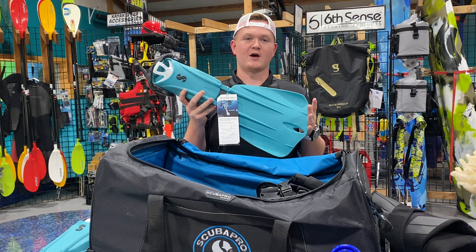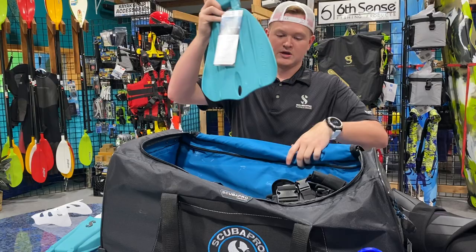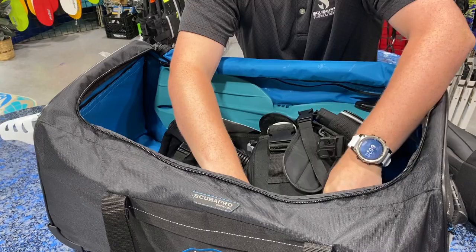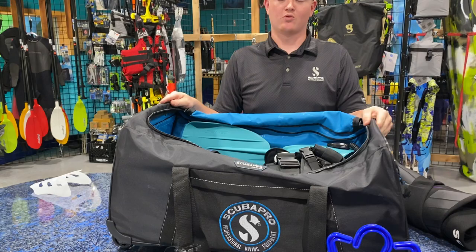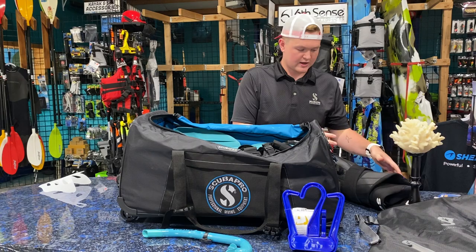We now want to take our fins. These are some Scoop Pro Nova fins. What I like to do is store my boots on the inside of them, flip them up so the bungee holds the boots in place, and go ahead and place them on the inside. Do the same thing with the other fin on the opposite side. This almost creates a wall, and the reason we want that is because airports treat bags horribly. They're banging stuff on the side of them, and these fins are going to add a little bit of protection for that extra gear on the inside.